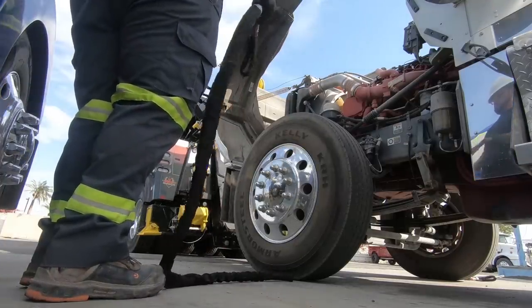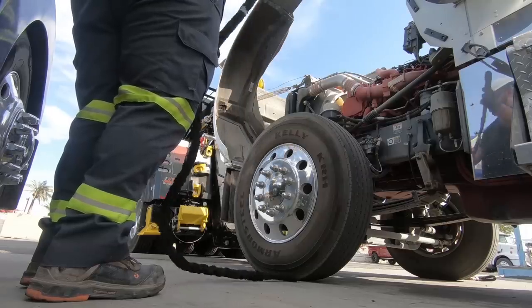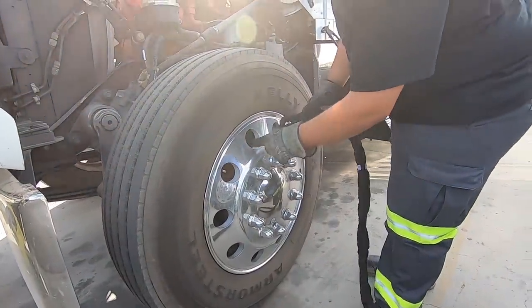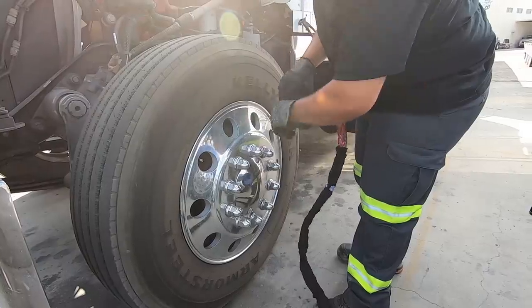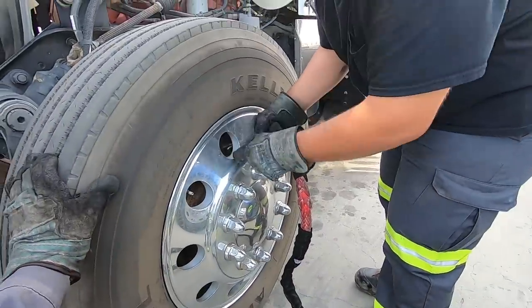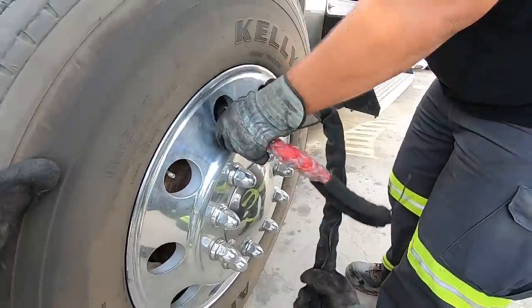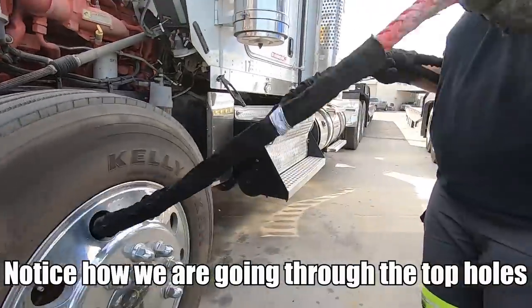The front axle should be pretty simple. We're going to make sure that the protective layer inside is touching the rim — which it is, right there. Perfect.